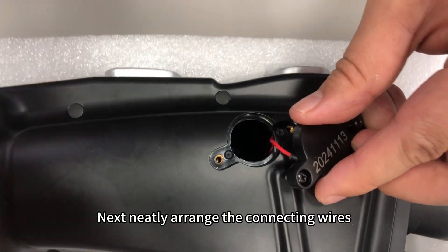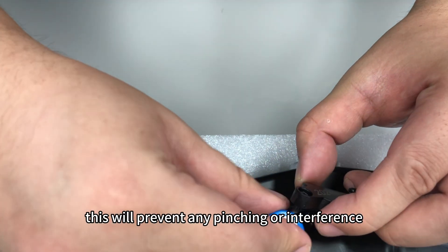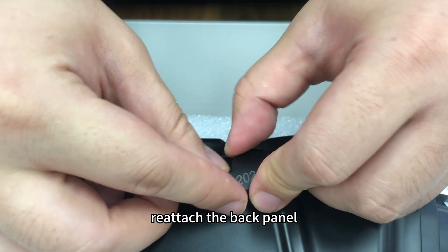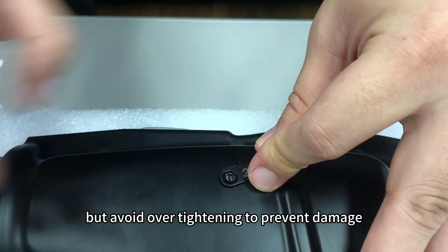Next, neatly arrange the connecting wires and secure them in place. This will prevent any pinching or interference when closing the compartment. Once everything is aligned, reattach the back panel and tighten the screws securely, but avoid over-tightening to prevent damage.